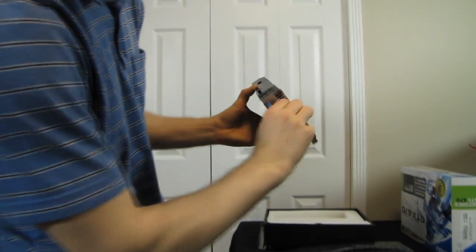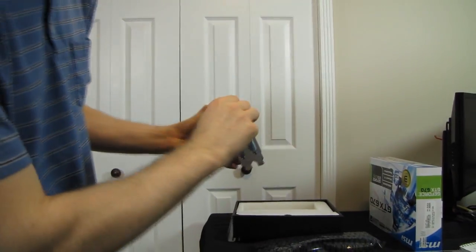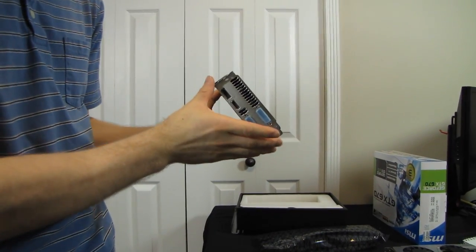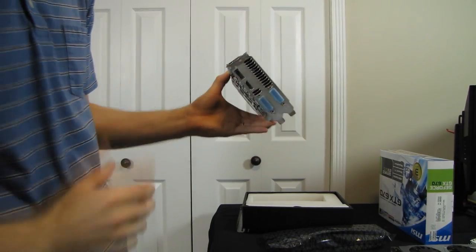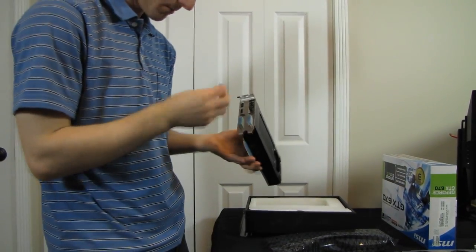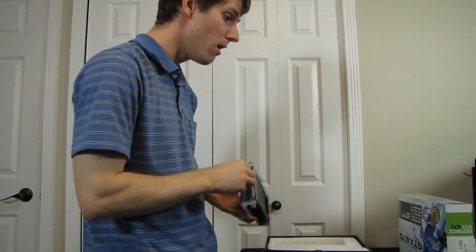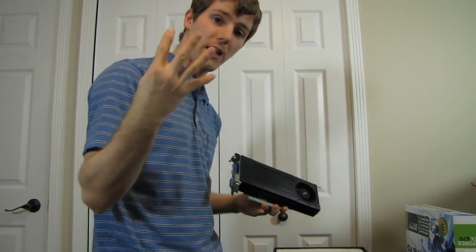Three plus one displays are supported — HDMI, DisplayPort, and two DVI ports — so you can run three of those in 3D Vision Surround and then one auxiliary display for system monitoring utilities or whatever else you need to show on that fourth display.